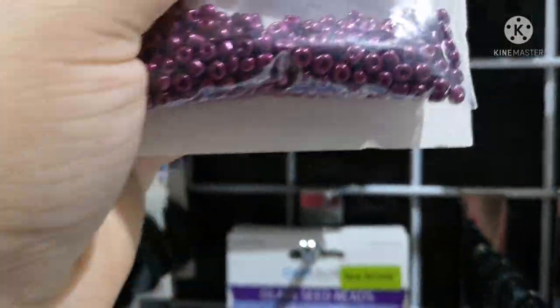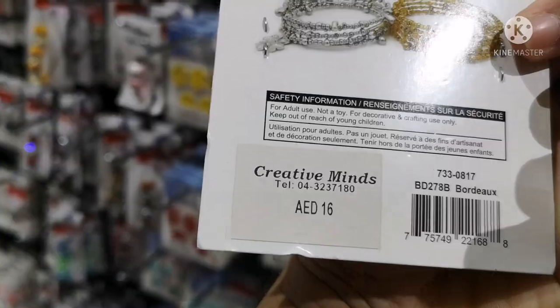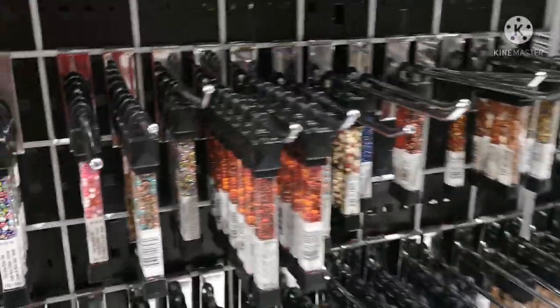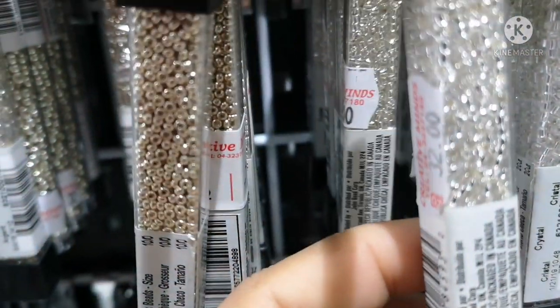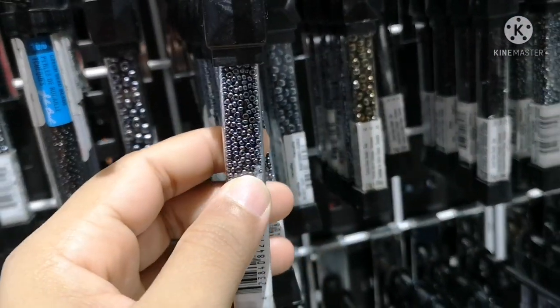It is good quality. I have some beads and needles. There are good colors available — you can use them in many color combinations.